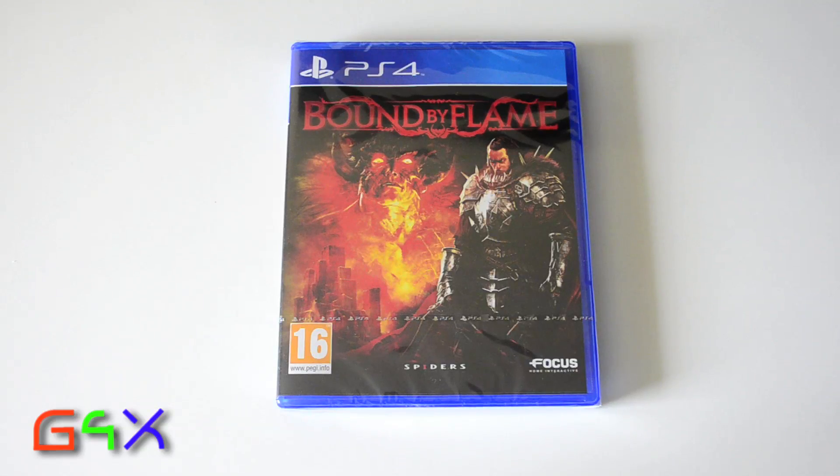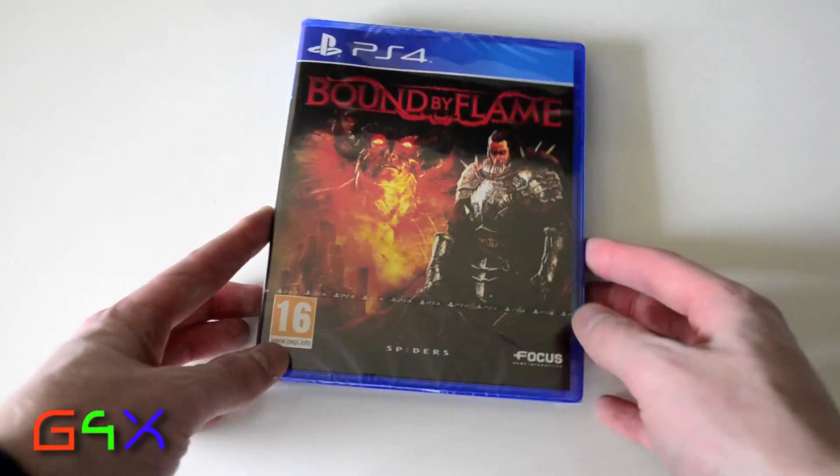So today we're going to unbox Bound by Flame for the PS4. Let's open this bad boy up and take a look.